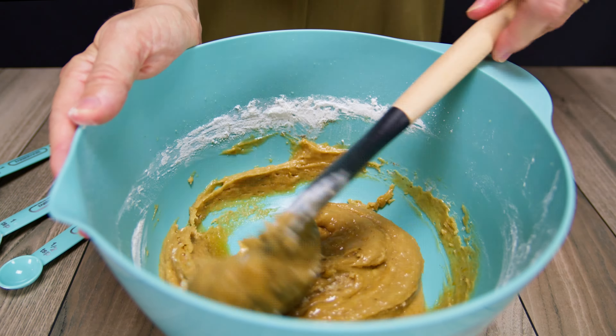We gave our cookie dough a timeout in the fridge, so the scooping process should be easier. Press the dough firmly into the scooper — it will do two things: ensures your cookies are matched in size, and stops any sneaky sideways sliding when they hit the oven.